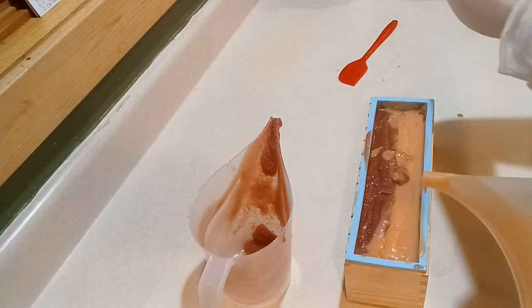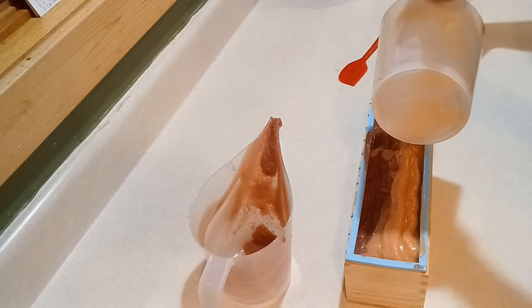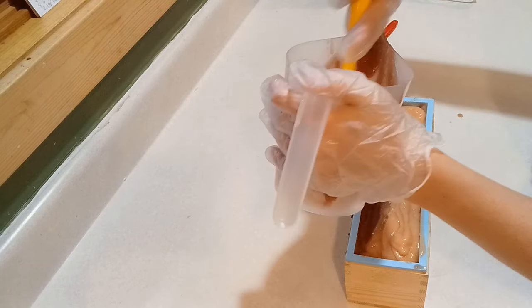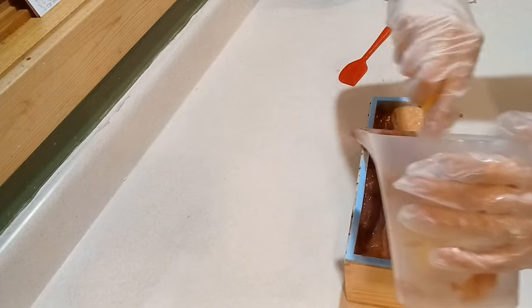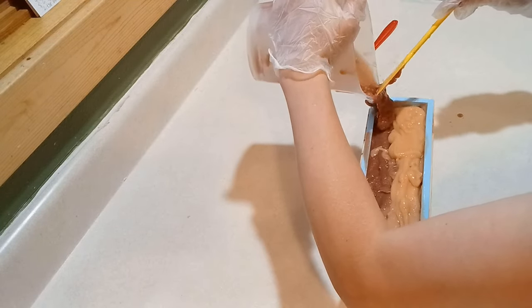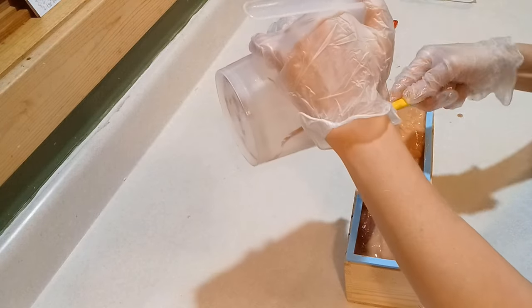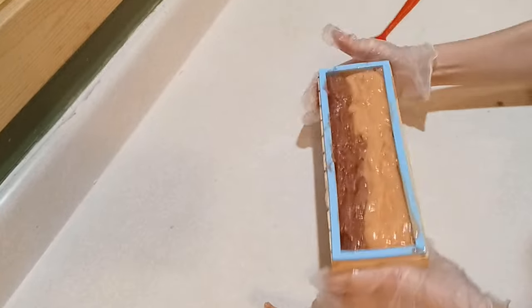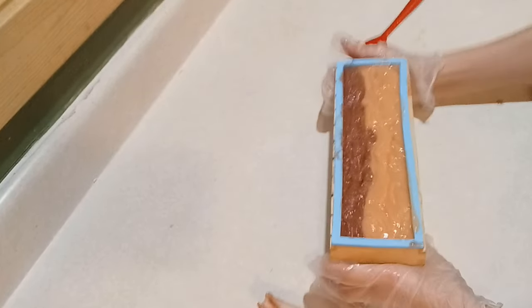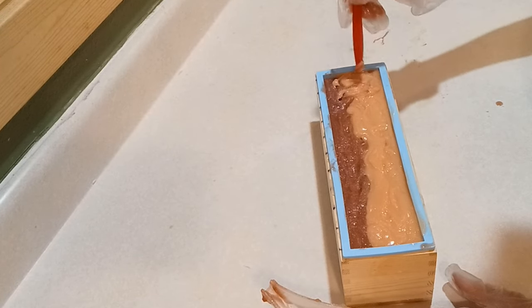I did a soap similar to this called Pactola Shores, named after our reservoir locally here. And I think my title of my YouTube video is called Ocean Soap. So if you've never seen that one, it's probably one of the coolest looking soaps I've ever made. I will put a link to that at the end and you should definitely check that one out. Let me know if you've ever tried anything similar or what you think of it, because I love to hear from all of you in the comments.